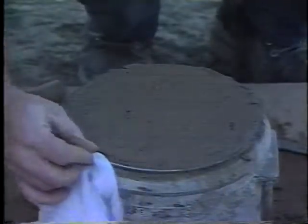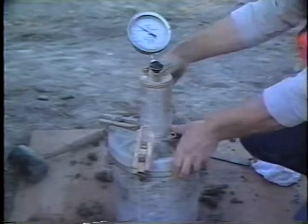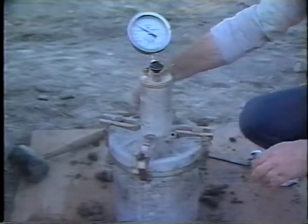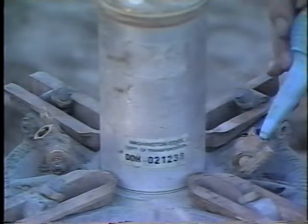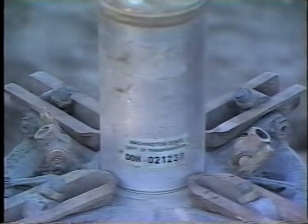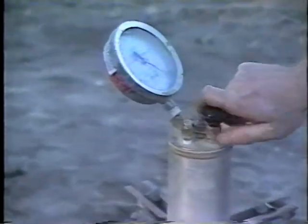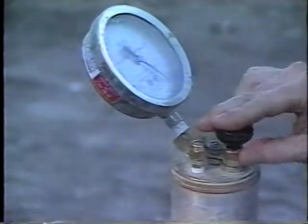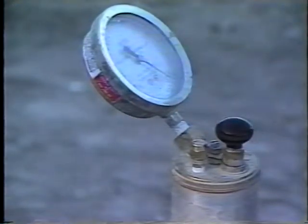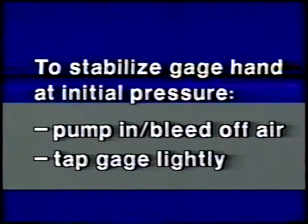Then the flange is wiped clean, and the cover is clamped on with both petcocks open. Water is then injected through one petcock until it comes out the other petcock. With both petcocks open and the air bleeder valve closed, air is pumped into the air chamber until the gauge hand is on the initial pressure line. To stabilize the gauge hand at initial pressure, air is pumped in or bled off as necessary, and the gauge is tapped lightly.